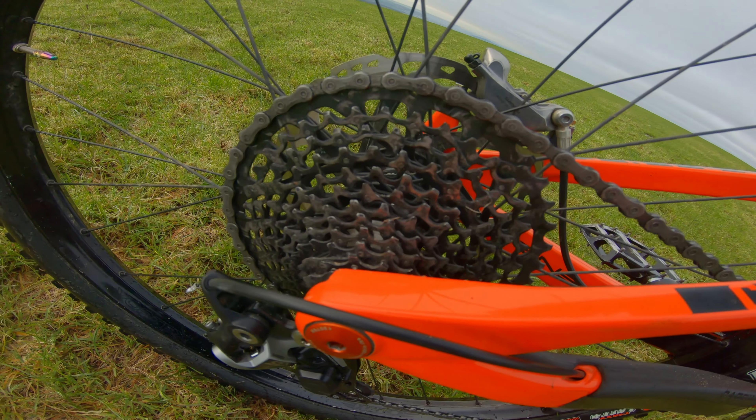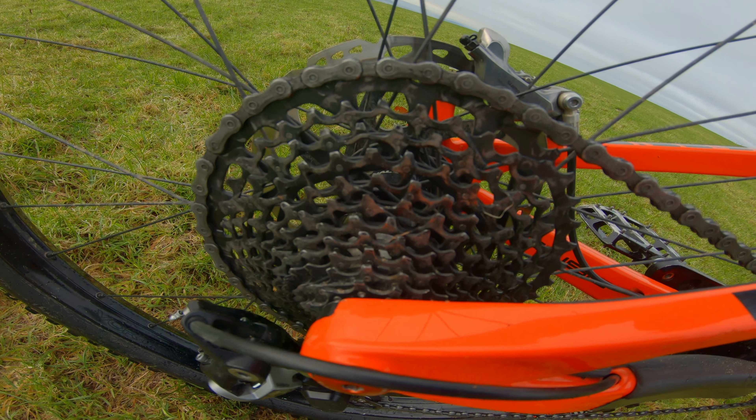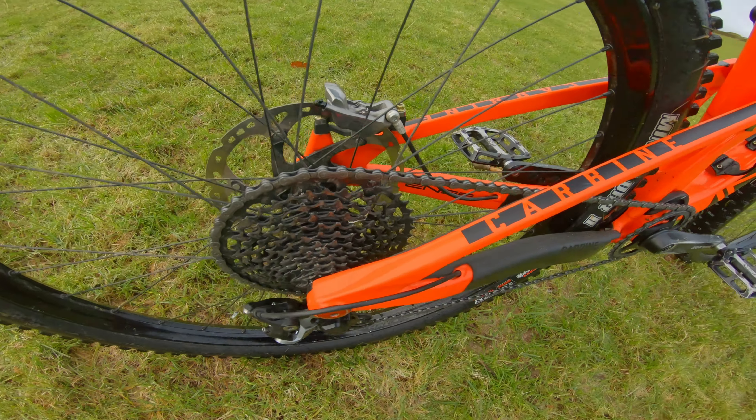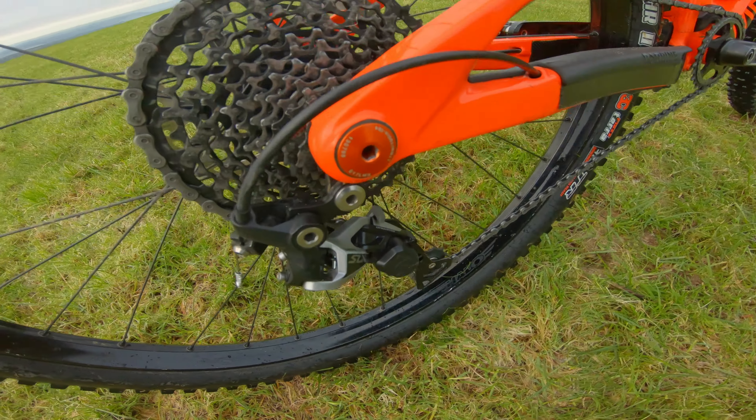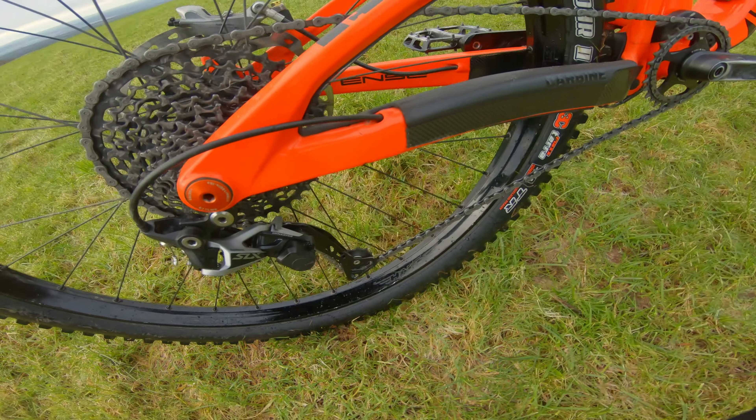Cassette: 11-speed, a SRAM XG LM50 which is a 10 to 42 tooth. That works okay. Shimano SLX rear derailleur — runs fine.